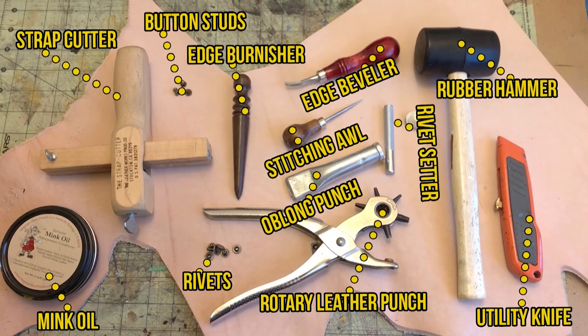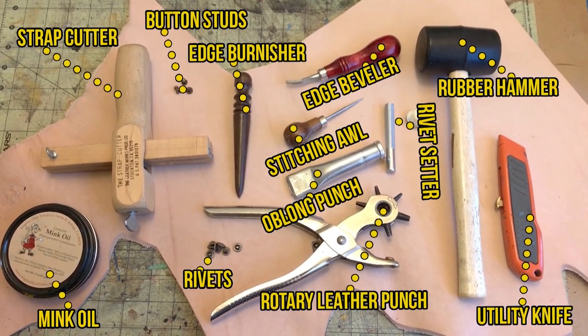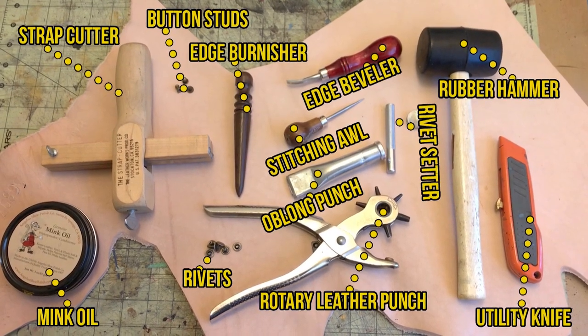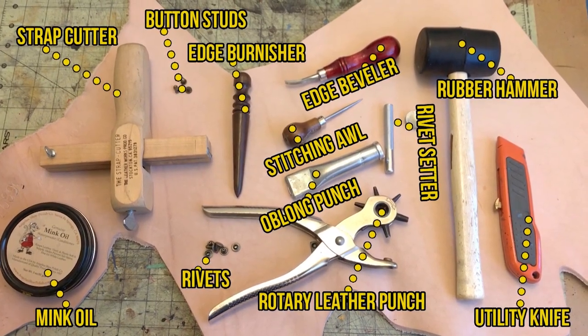First off, since we usually don't work in leather, here's a few of the basic tools that I'll be using on this build. I'm not going to rattle them all off — let me just add a little graphic here to let you know what these all are. You can screenshot this. All right, so let's get into the build.